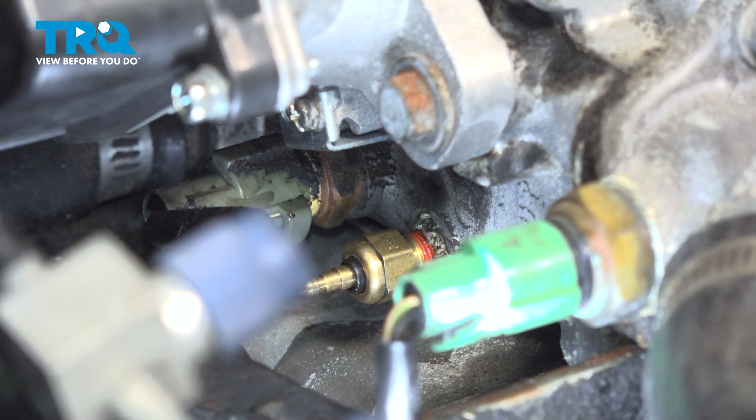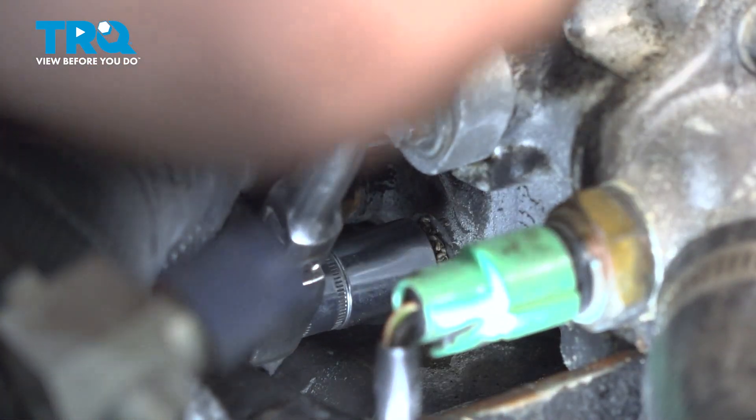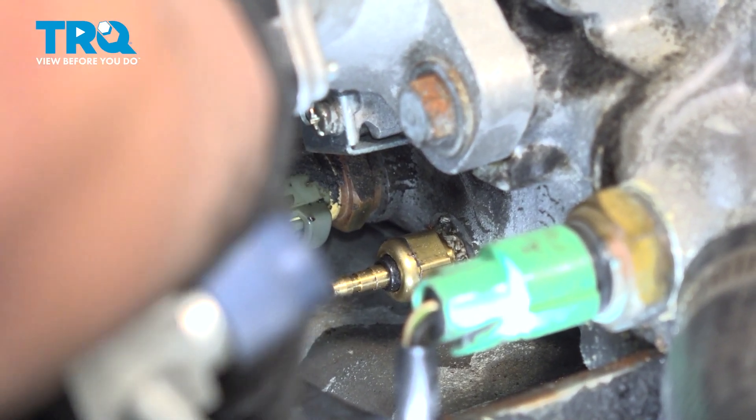Now the new one takes a 13-millimeter socket, and there's no torque specs — just bottom it out and give it a nice quarter turn, right about there. See how far in we are. You'll feel it tighten up and really start to bottom out.